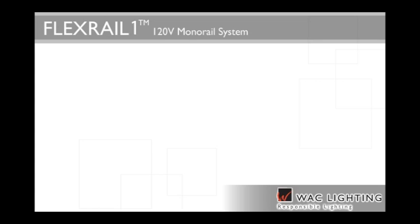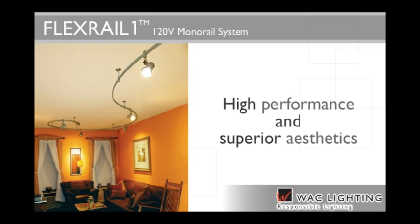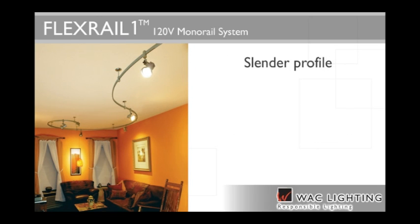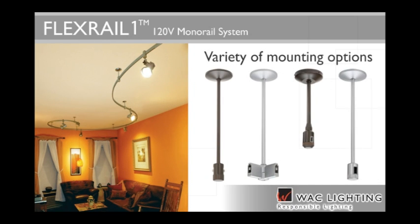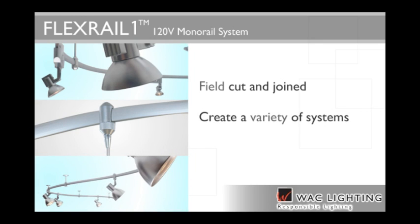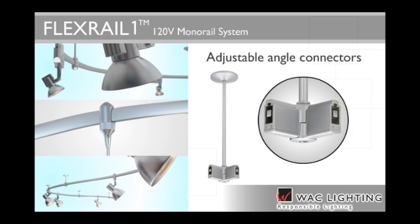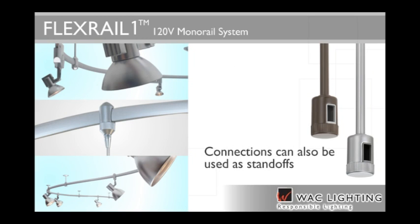The FlexRail 120-volt monorail system combines art and science for high performance and superior aesthetics. A slender profile, flexibility and a variety of mounting options make it easy to create graceful curves and eye-catching scenes. FlexRail can be field cut and joined to create systems of various sizes and negotiate the most challenging ceilings. Most standard dimmers can be used and various angle connectors allow the track to be adjusted. Available in dark bronze and platinum, the 120-volt connections also serve as standoffs for a fluid, uninterrupted profile.